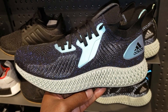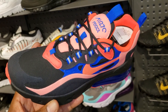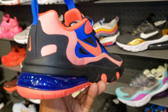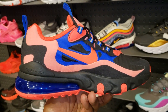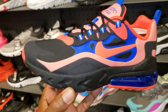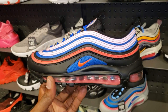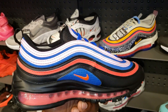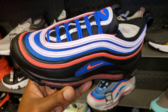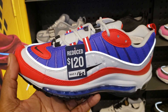Two more unique colorways of the Air Max 270 React — pretty fire for the ladies. Pink with that orange and blue. Let me know if these are cop or pass, fire or trash. $120 retail for the ladies. Also, that pink is actually 3M — when the light is off it's pink, but when the light hits it it's 3M pink. Pretty dope on these 97s too. $120 retail.